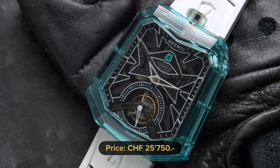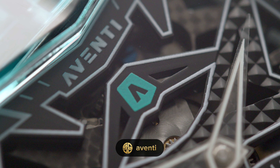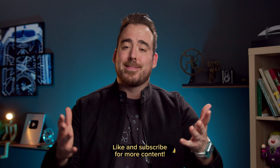The price for this unique watch is 25,750 Swiss francs. To finish off the video, I think that if Aventi continues on this path, they will be a force to reckon with and more people will pay attention to them. I wish you all a happy holidays and a great end of the year. I hope you enjoyed the video — comment down below which brands or watchmakers you want to see more of on the channel in 2024. Thank you for watching and thank you for all the support this past year. You guys are the best and I'll see you soon.